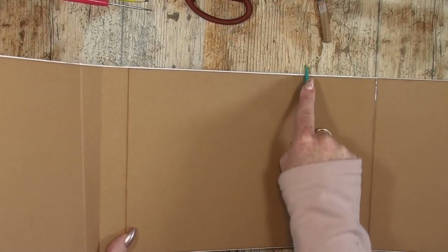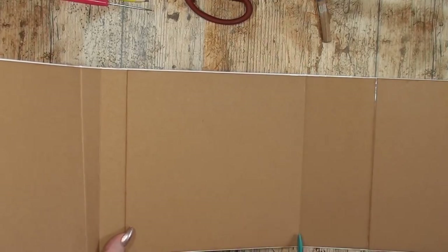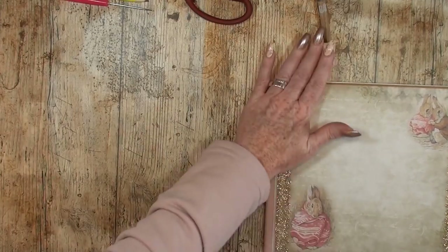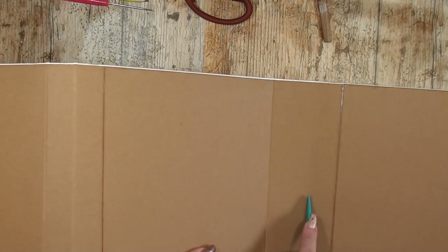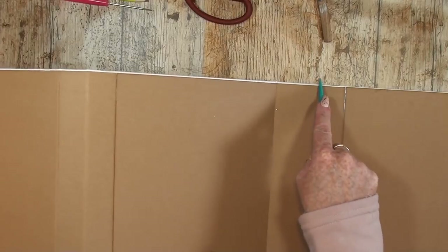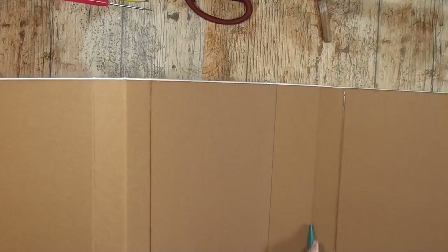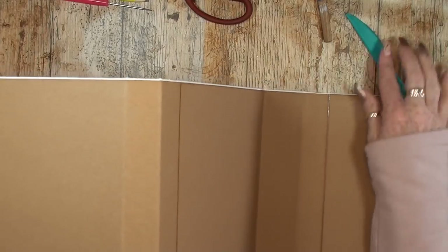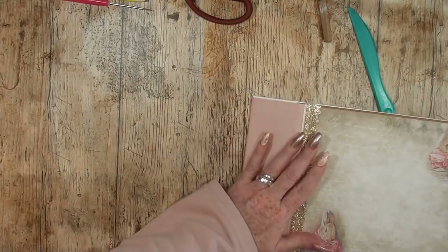Just a little bending so you know where your spine opening is, then put it down. Next one — let me see where it is. Here it is. Use your bone folder to work the paper so you can bend it. Here you go!